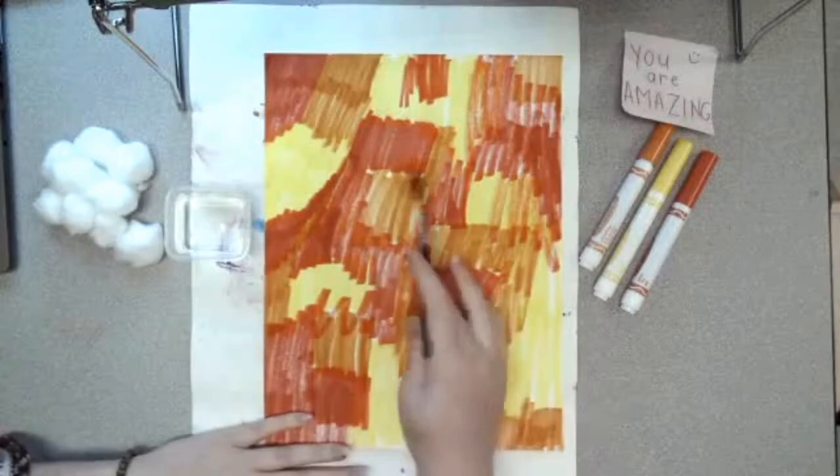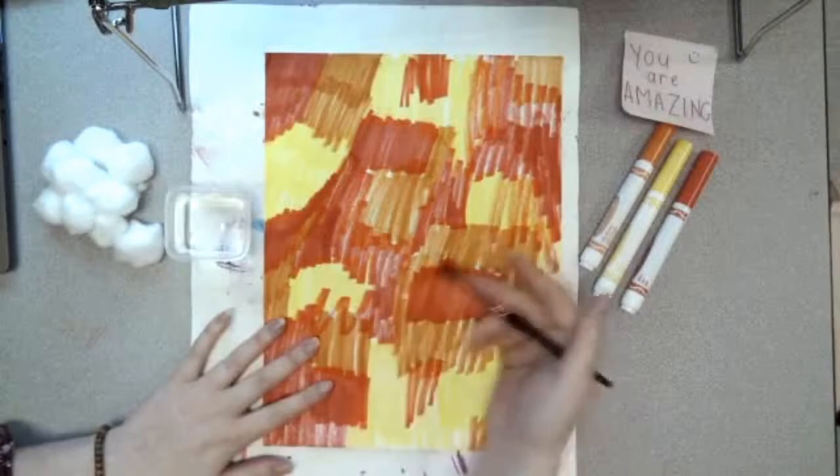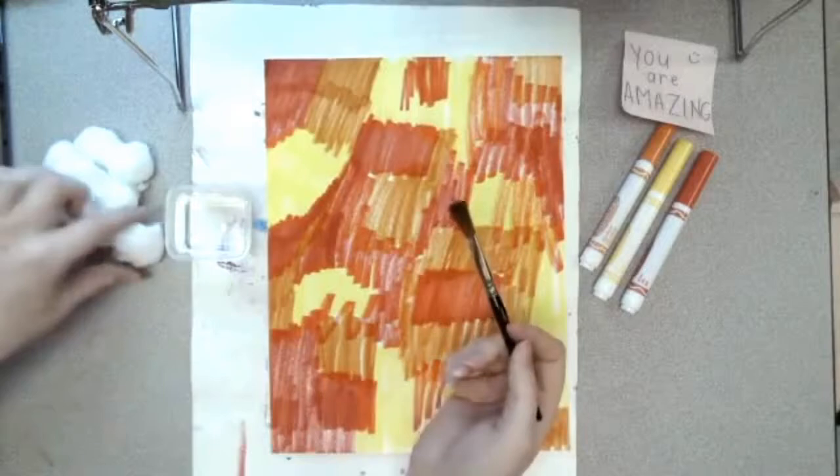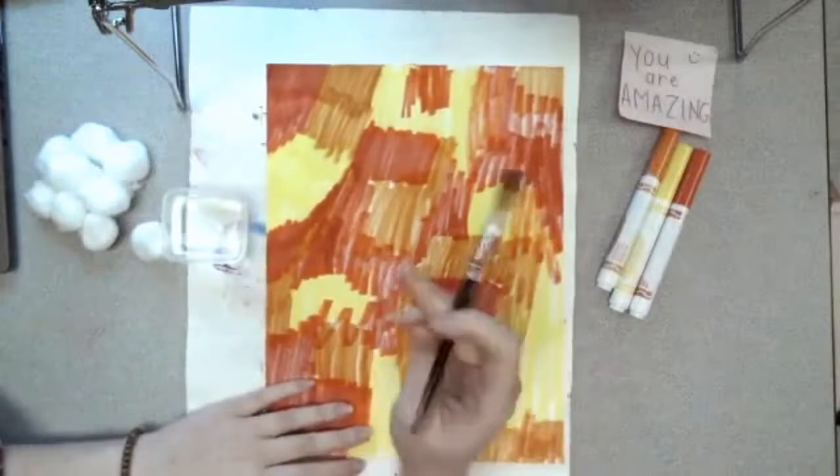I have finished coloring my whole entire paper. I wanted to leave as little white space as possible, but it can be a little bit messy because when we add water to this, our colors should just start to blend together and you won't see as much of the streakiness. I'm going to teach you how to do it with a paintbrush and how to do it with a cotton ball — whichever one you have. But remember, if you don't have either of these tools, you can just color your paper with colored pencils or crayons, whatever you have.